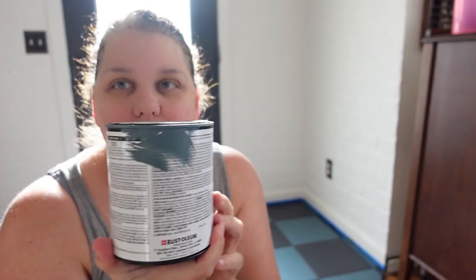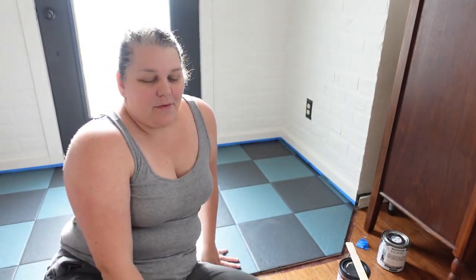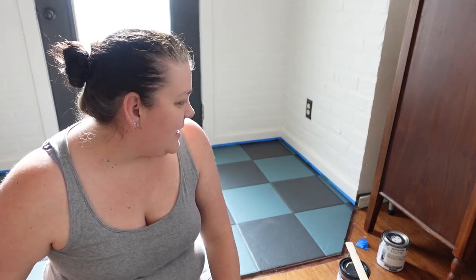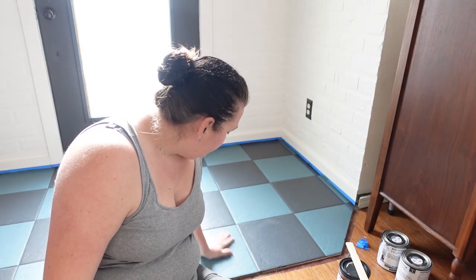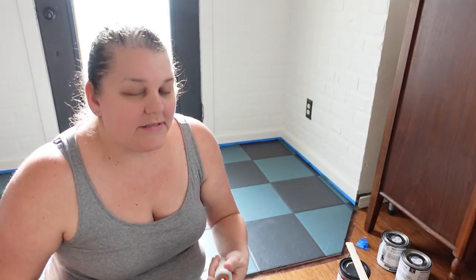I'm not sure how I feel about the green. The green looked really pretty, but even the color on the can looks incredibly different than what it looks like on the floor — it looks more teal to me. It's taking a bit of adjustment. Obviously it's a big difference from what it was before, which is not necessarily a bad thing. Most of it is going to be covered with a rug anyway. It was a fun experiment and now it's time to get the top coat on.